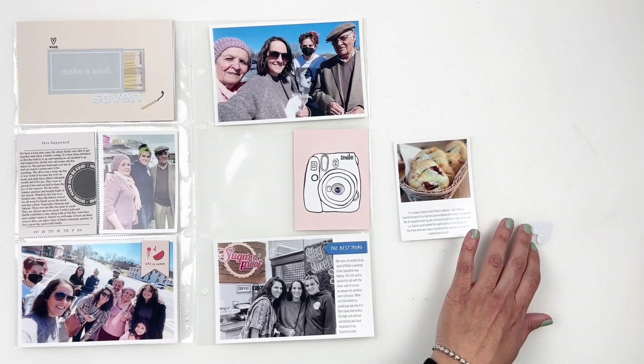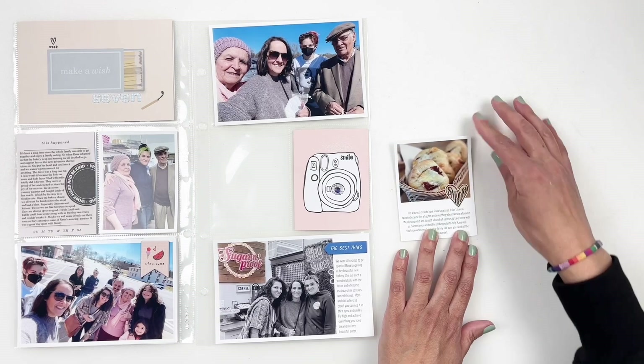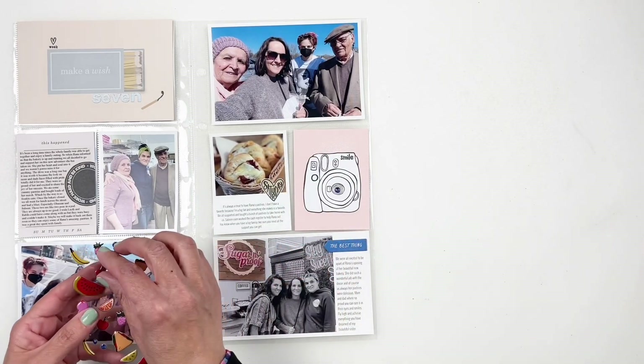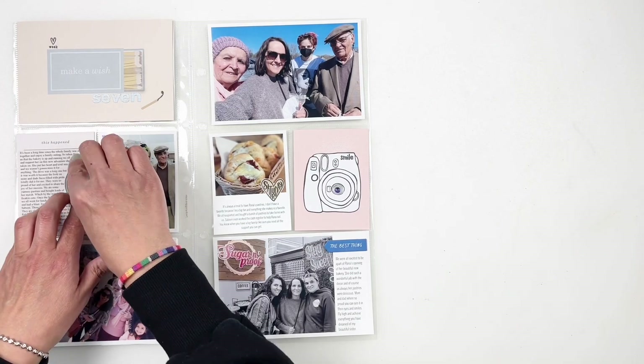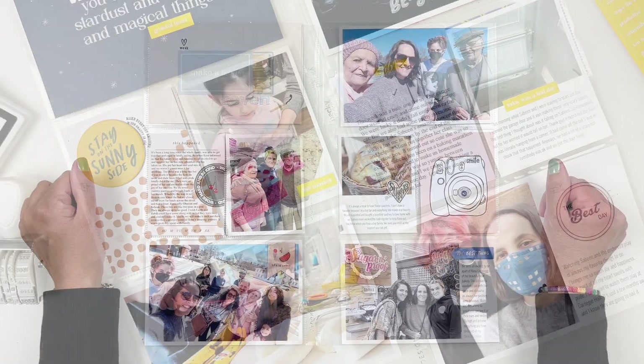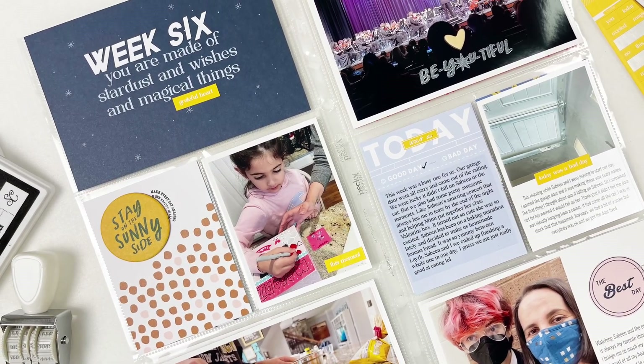I think these weeks came together so quickly because I was using a kit. I always feel like if you use a kit, you can finish up your layout pretty quickly. I hope you enjoyed watching this video — if you did, please give me a thumbs up. If you are new to my channel, please consider subscribing, and I hope to see you guys very soon. Bye!